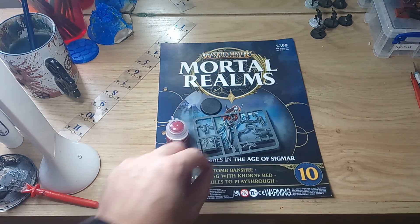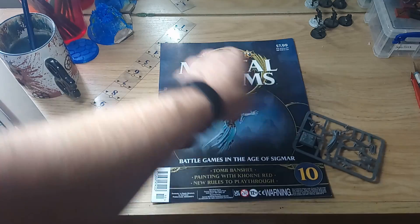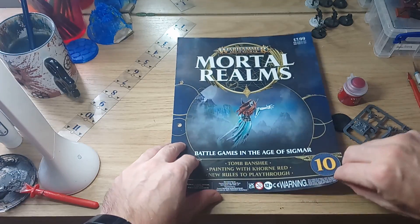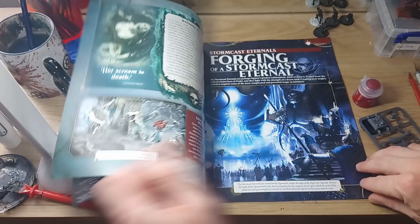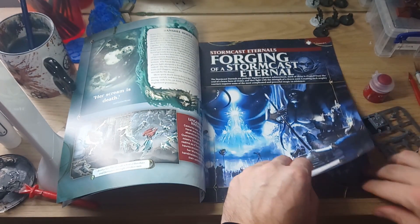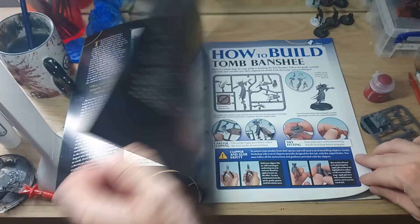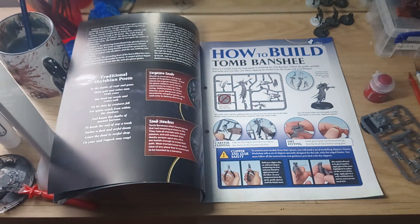As I mentioned in the intro, this week we're getting a Tomb Banshee, and we're also getting a pot of Corn Red, so we'll be adding more colour to our Nighthaunt army. Starting off the magazine with some information on the Banshees, and more background information on the Stormcasts. But this is the bit we're looking forward to — let's get this Tomb Banshee assembled.